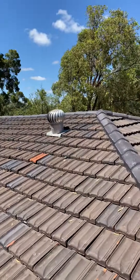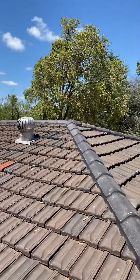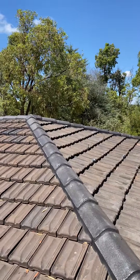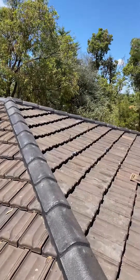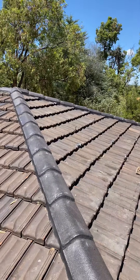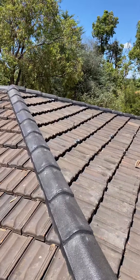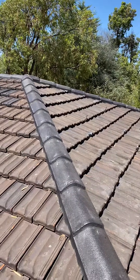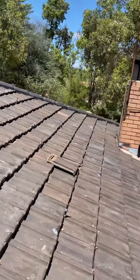I'll explain more about SolarEdge and optimizers in another video. This video is to explain how we fit the solar panels to the roof on a tiled roof. Many of my clients will ask, so how do you fit the panels to the roof? And that's a good question, so I'm going to show you.